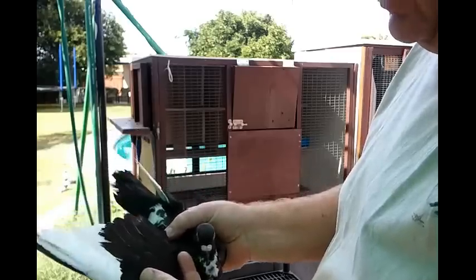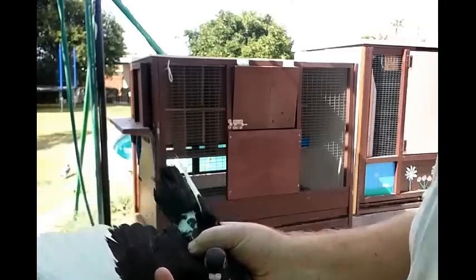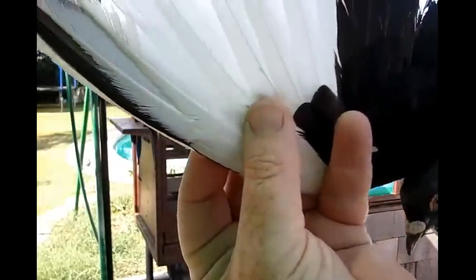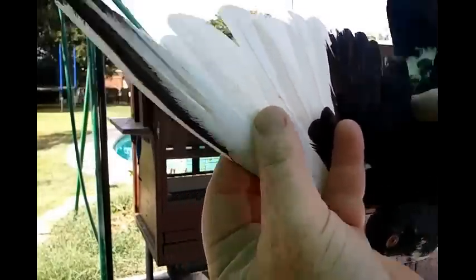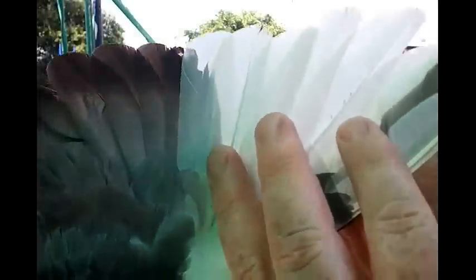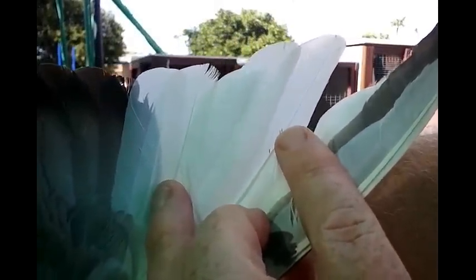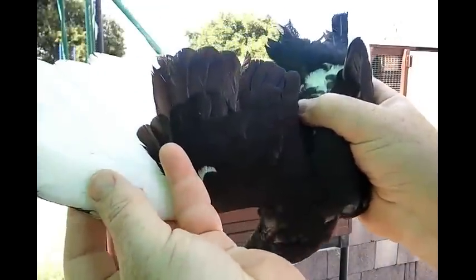This bird I picked up has got feather lice. I'm going to see if I can show you what the feather lice looks like. There's some of it right there — see those little line-like bugs? See they're digging in at the feather, and that's what they do: they eat feathers.